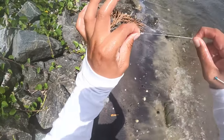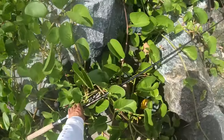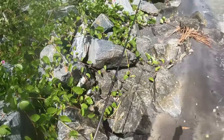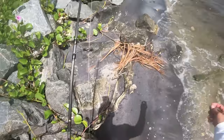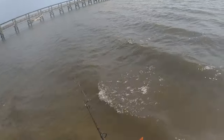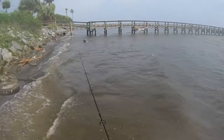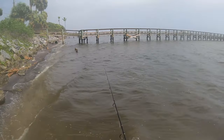Yeah, he frayed us good — we gotta retie. Retied and we are ready to get back out there. There might be more snook cruising.